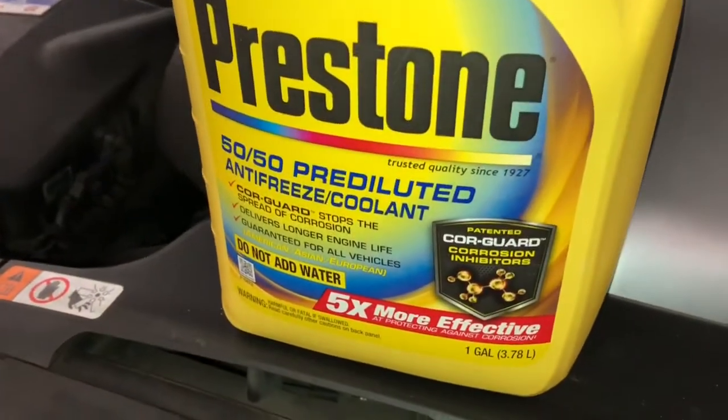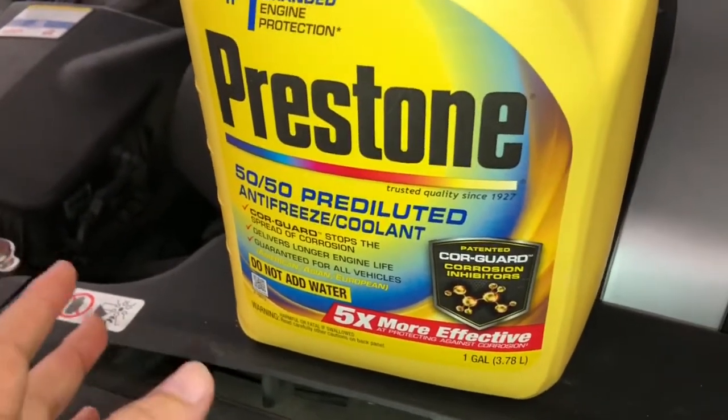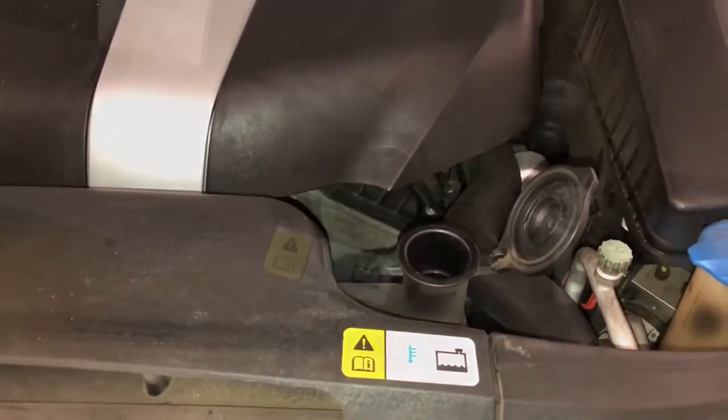As you can see here, do not add water as it's already pre-mixed. So since this is already good, all we have to do is just pour it down here until we reach the full level.